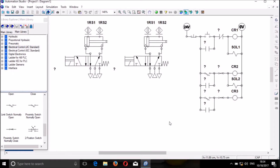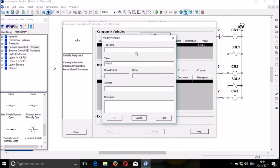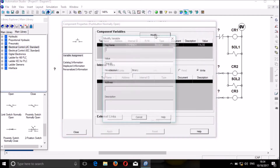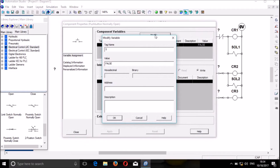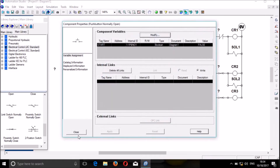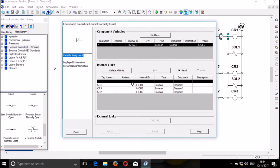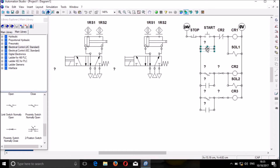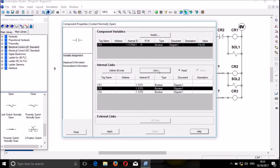We also need to add and link, starting with the name here. This will be the start. This is my stop as it is a normally closed push button, and this is going to be my start as it is normally open. This is going to be CR2 — we link and confirm. This is CR3 — we link and confirm.